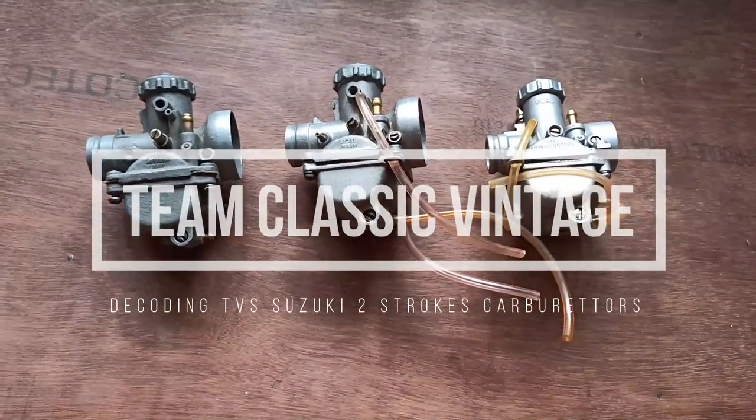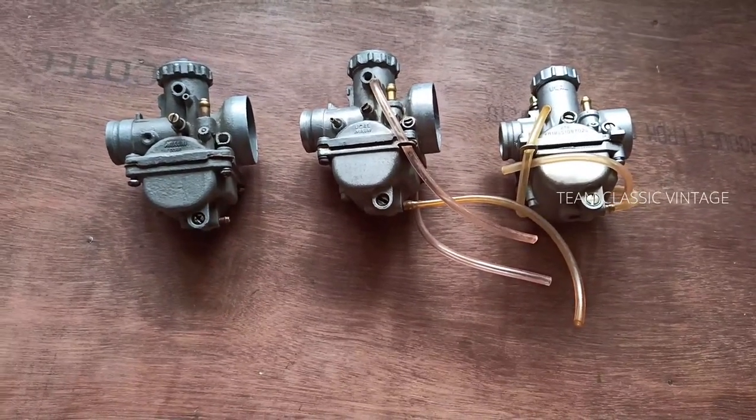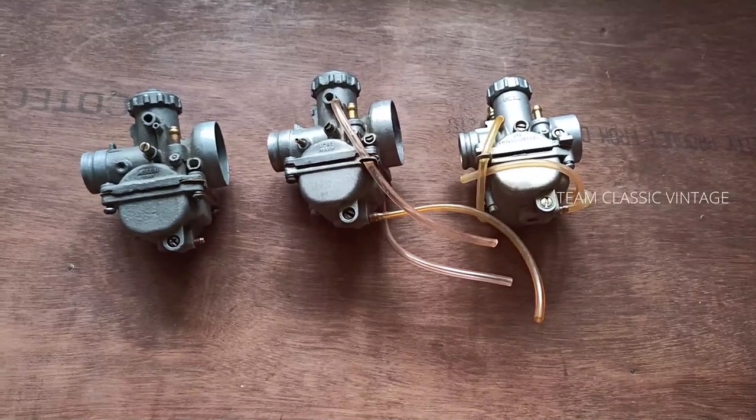Hi guys, welcome back to another video. Today's video is about decoding the TBS Suzuki Motorcycles Carburetor. There were two sets of carburetor: the VM18SS and the VM20SS.